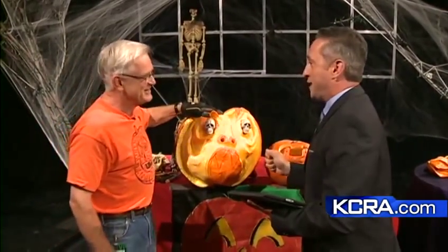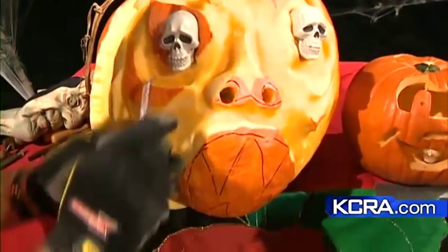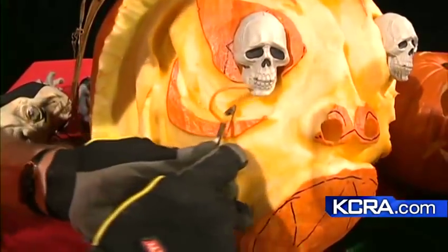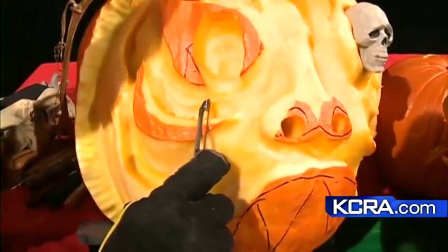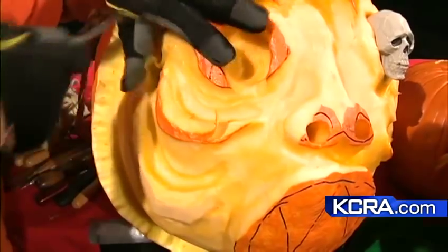He makes three-dimensional pumpkin carvings — kind of makes the rest of us look like slackers. My seven-year-old, for the first time ever, is doing it on his own now. I hollow it out but he's carving, so he's a far cry from what you're doing, but there's hope. All it takes is a potato peeler, and you can just change your whole sculpture by using this. You get some angles that you normally couldn't get with a knife — much more gentle so that you can shape them into saggy eyes here.